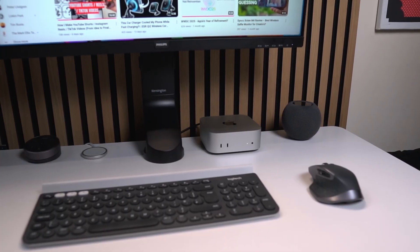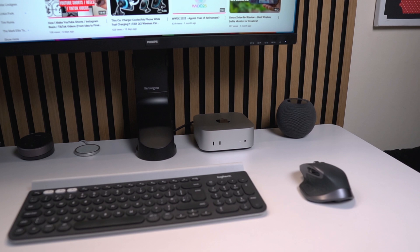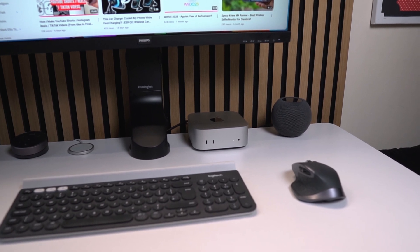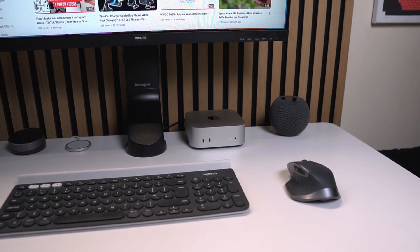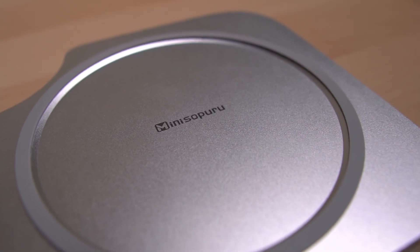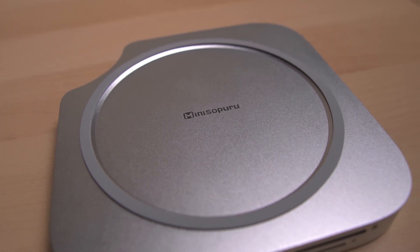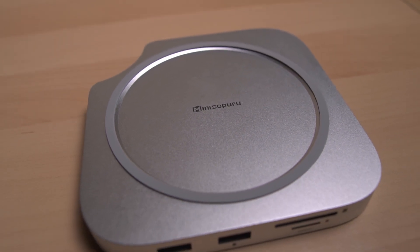I need to hit the ground running. I have access to external drives and SD cards for my drone and camera, so I need a clean, minimalistic setup — no visual adapters anywhere. I didn't want to spend weeks piecing it together or paying Apple's premium for upgrades like increased storage. That's why this Mac Mini hub and stand from MiniSupporo could be that essential accessory for those wanting extra expandability.